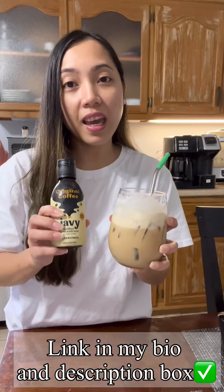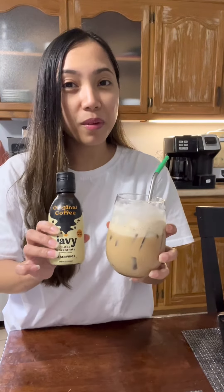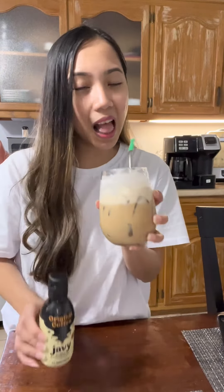Link in my bio and in my description box guys, check it out. And my code is SimplyApril. So yeah, try the Javit — they have different flavors.